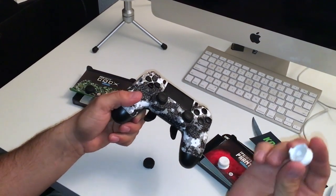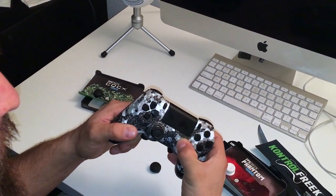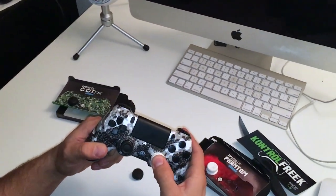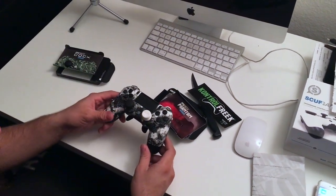Now when I put these on — you just snap them on, push them in, and you're all set to go. Feels good. Next one.